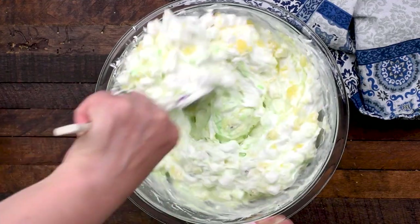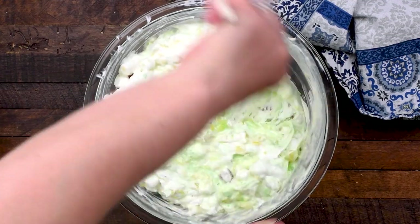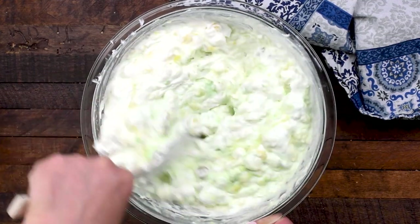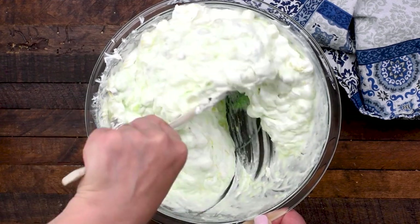You're just gonna stir all that together. It turns nice and delightfully green, just like that pistachio pudding. I don't know why this has the name Watergate — probably because it was created during that era when Watergate was happening — but it is a classic Midwestern dessert salad, potluck dish.